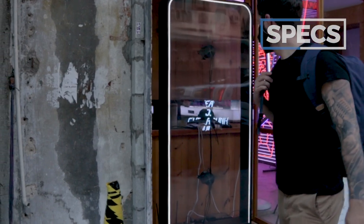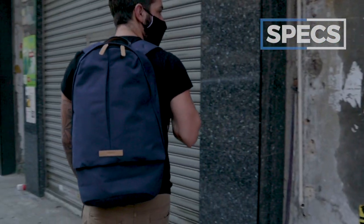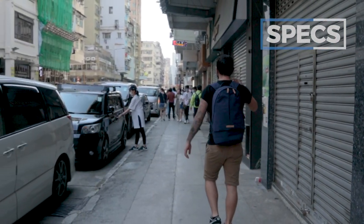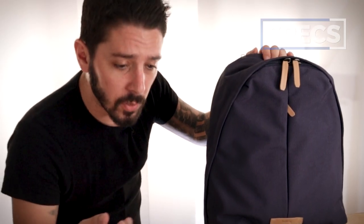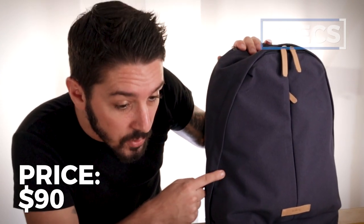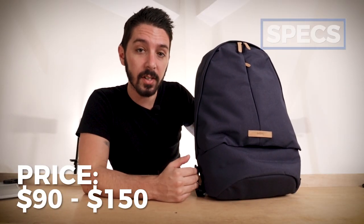While there are a ton of color options, there's only one size — all Bellroy Classic backpacks are 20 liters, which in my opinion is a perfect size for an everyday carry. The weight is one pound ten ounces. For the price, it varies based on the color you get, because different colors are made with different materials. On the lower end it's $90 US, but on the higher end it can cost as much as $150 US.